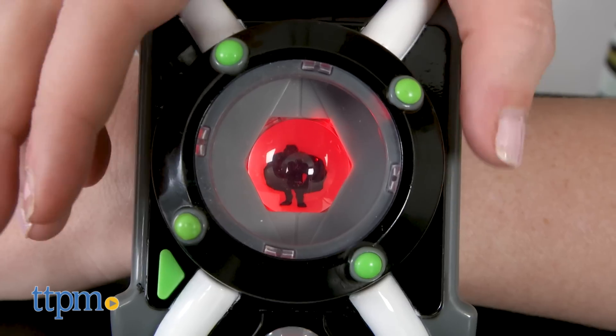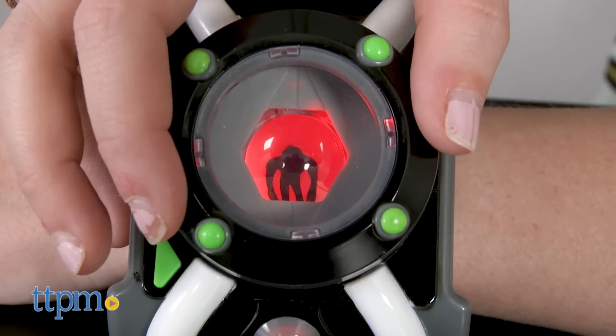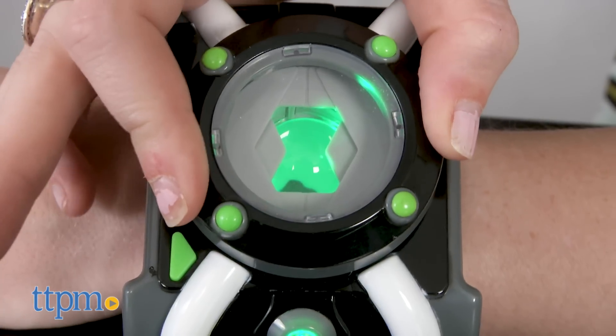As you turn the dial, you'll see the silhouette of each of Ben's 10 aliens, such as Diamond Head, Gray Matter, Overflow, Upgrade, and more. To choose your alien, push down on the dial and begin play.